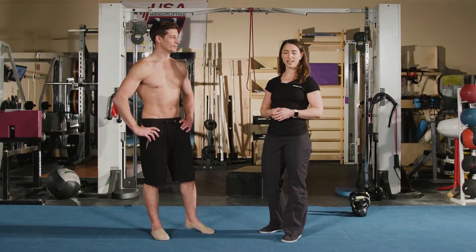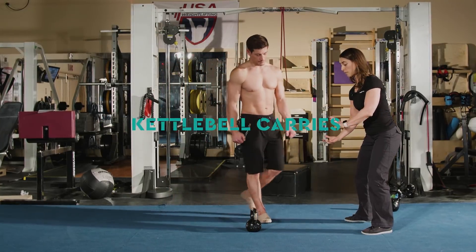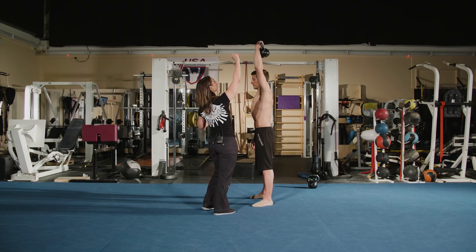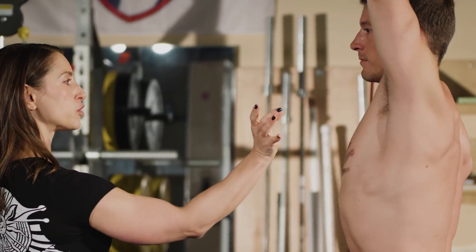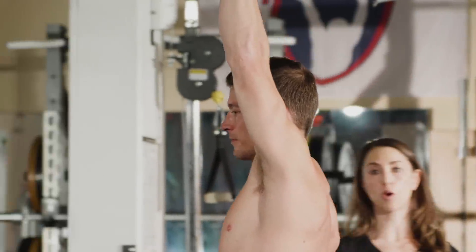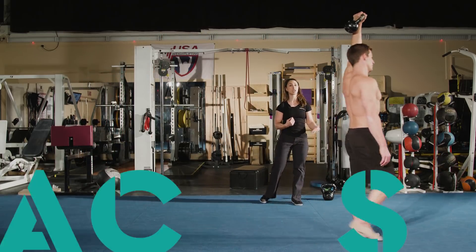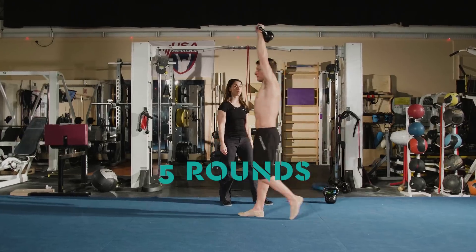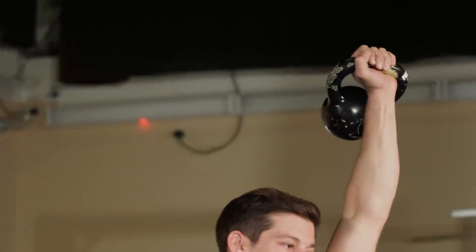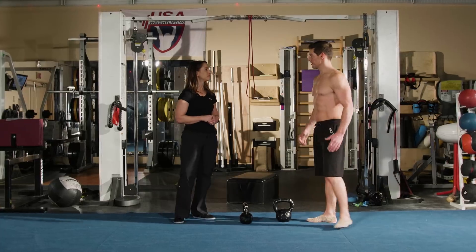Now we're going into part three of today's workout — some kettlebell carries. Grab the kettlebell with both hands and bring it into the rack position, then two-hand press it overhead. Get those knuckles to the ceiling and pack your shoulder as much as you can with your arm overhead. From here, just take it for a walk, stabilizing that kettlebell overhead — 30 seconds on the right side, then switch and do 30 seconds on the left side, for five rounds. How do you feel? Good.